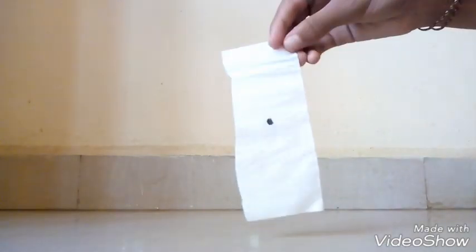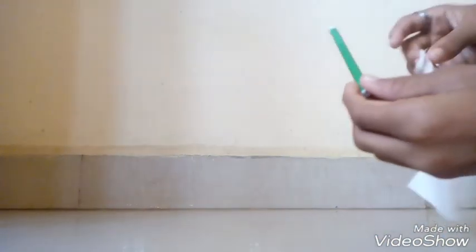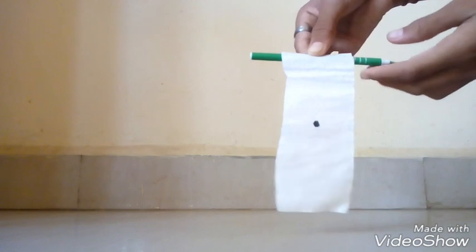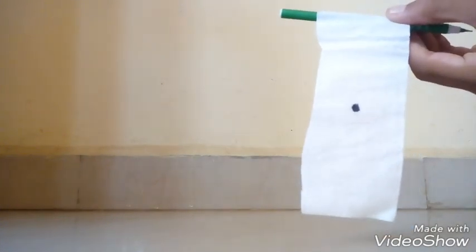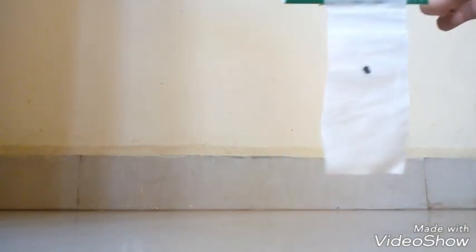Like this. Now take a waste pen and paste the tissue paper to it as shown. Paste the tissue paper to the pen like this.